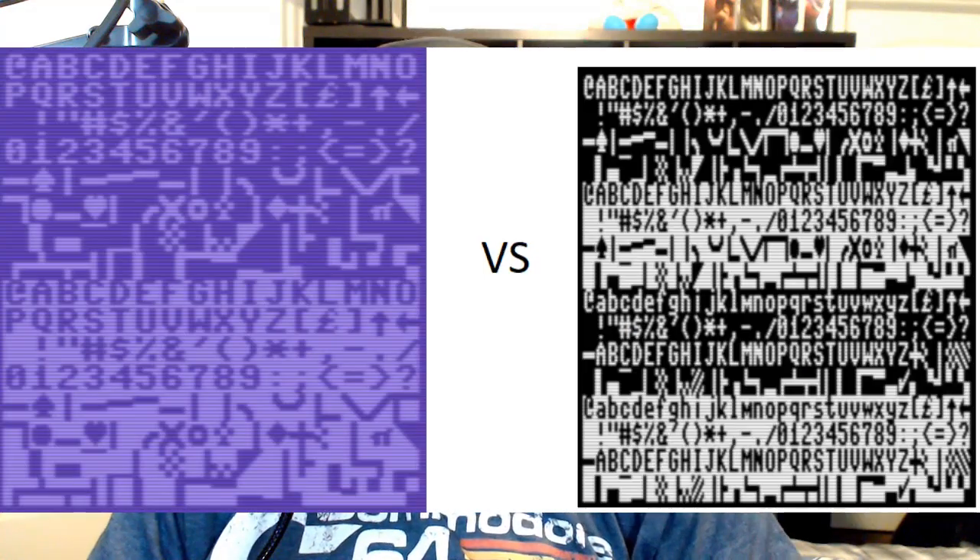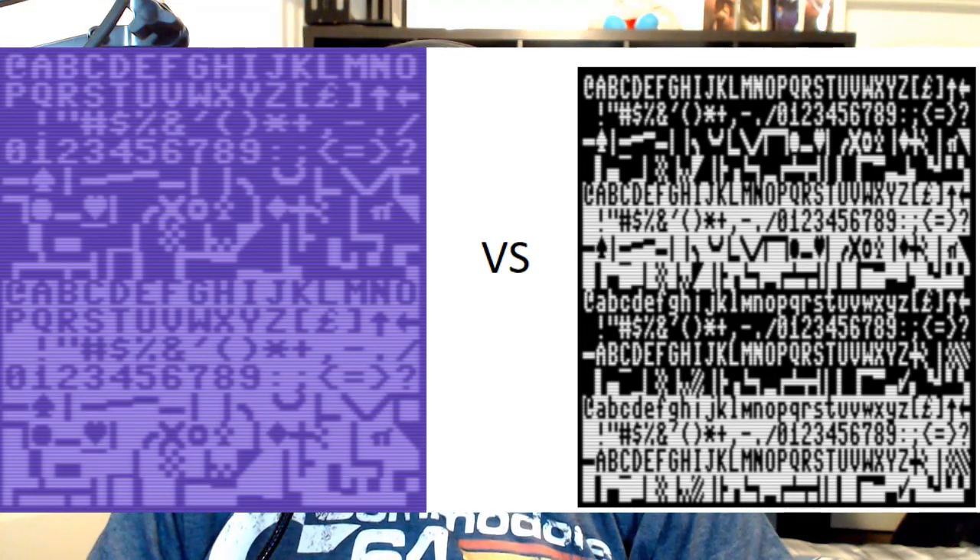When I first received the source code from David, I started trying my original idea of targeting the simple 80-column version. While he and I continued talking over some of the other possibilities, there were pros and cons to my initial approach. One benefit would be that the 80-column screen supports 512 simultaneous characters. The 64 was limited to 256 characters at once.